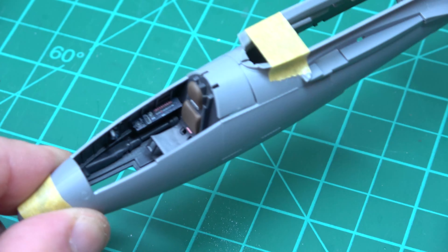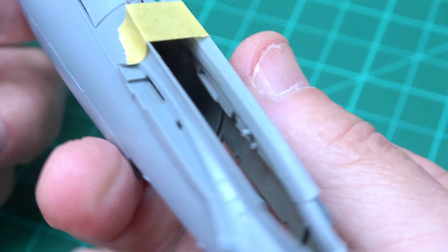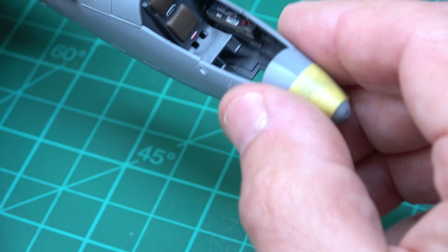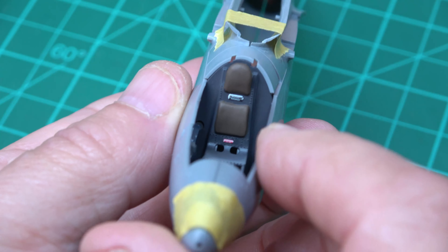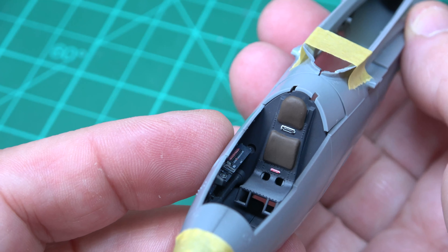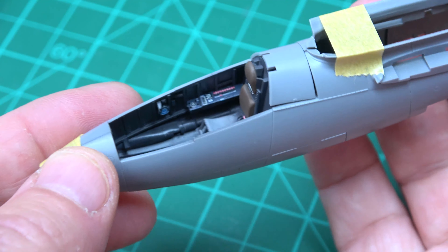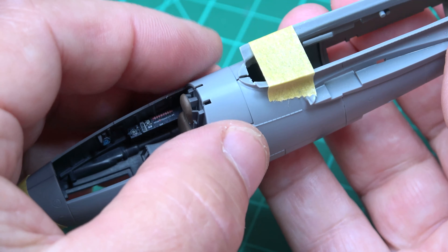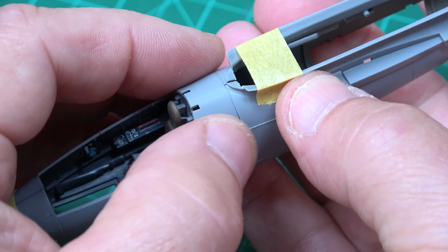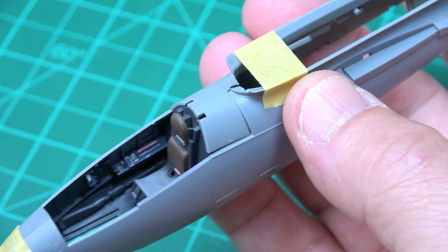I've got quite a bit of photo-etch in the actual bits in the copper area. You can see they're not glued into place - they're just in there temporarily. Coming around the other side, you can see the PE panel bits and pieces. Obviously that'll be closed off. It's just a trial fit, and once it's all together it becomes a bit loose but it does fit really nicely.